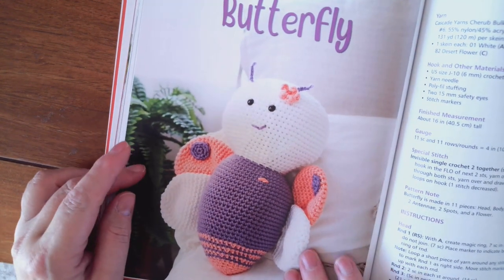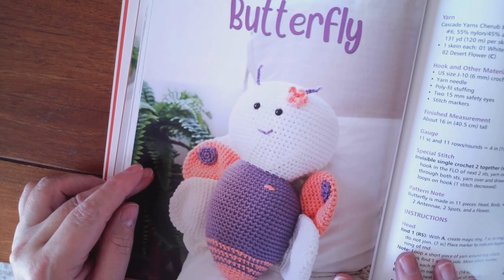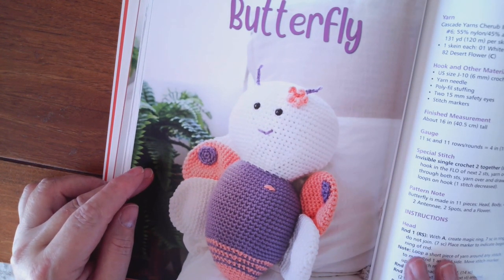Here's Flutter the Butterfly. So I'm going to be making these with a four weight yarn.